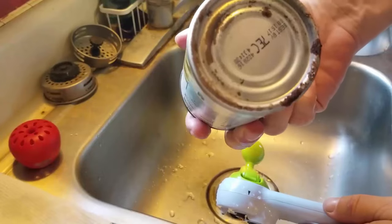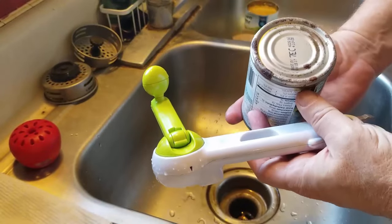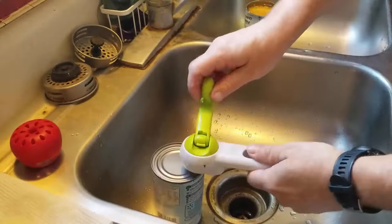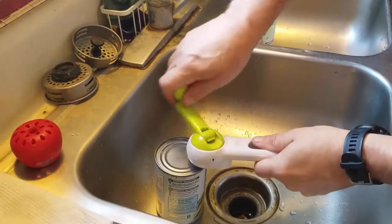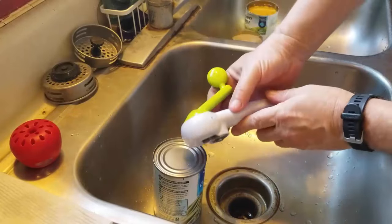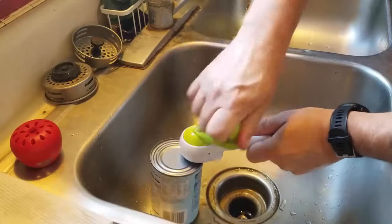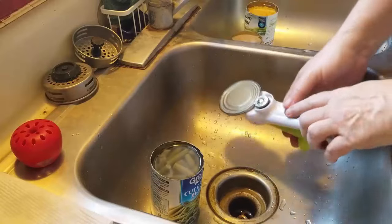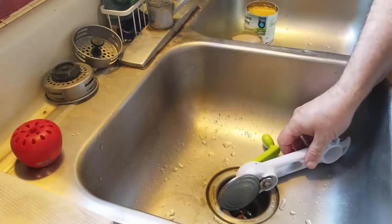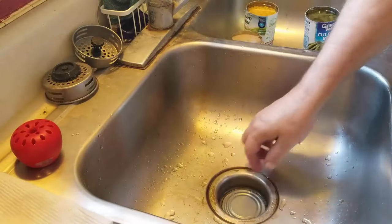Cut green beans — the can is really rusted. Best buy August 15, 2017. Green vegetables are hit and miss. There's a little popping sound. Looking at the top of the can I don't see anything in there, it's just moist. Smell test — smells fine.